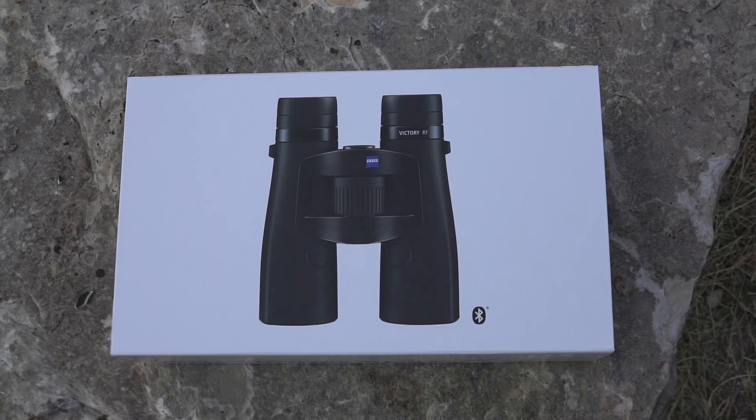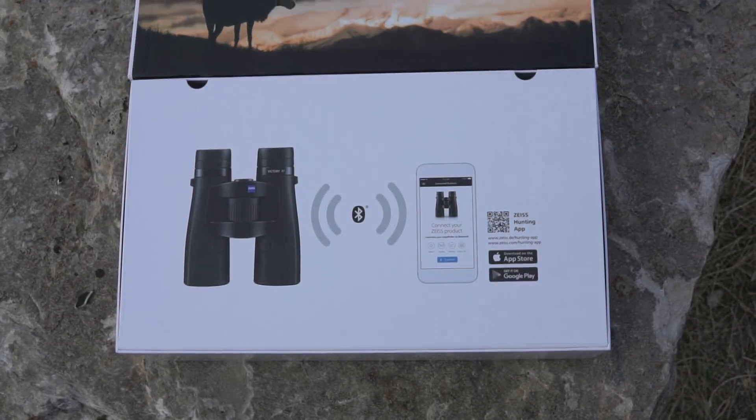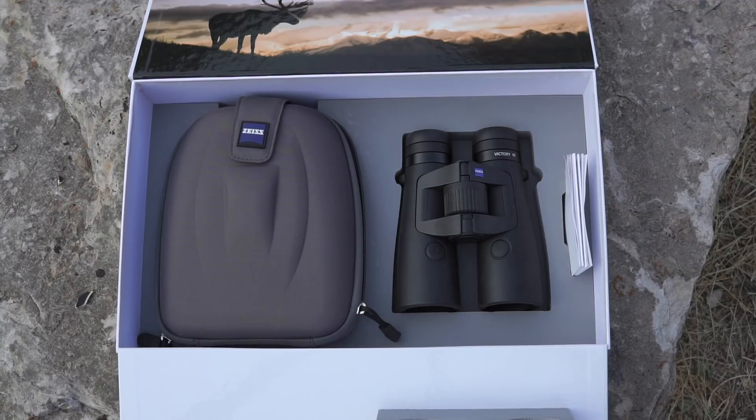Here you can see the box that the Zeiss range-finding binoculars come in. These are brand new production level binoculars that we just received a week or so ago. The box has a slight magnetic closure, just like the spotting scope, and once you open it up and look inside, it's very clean and simple.